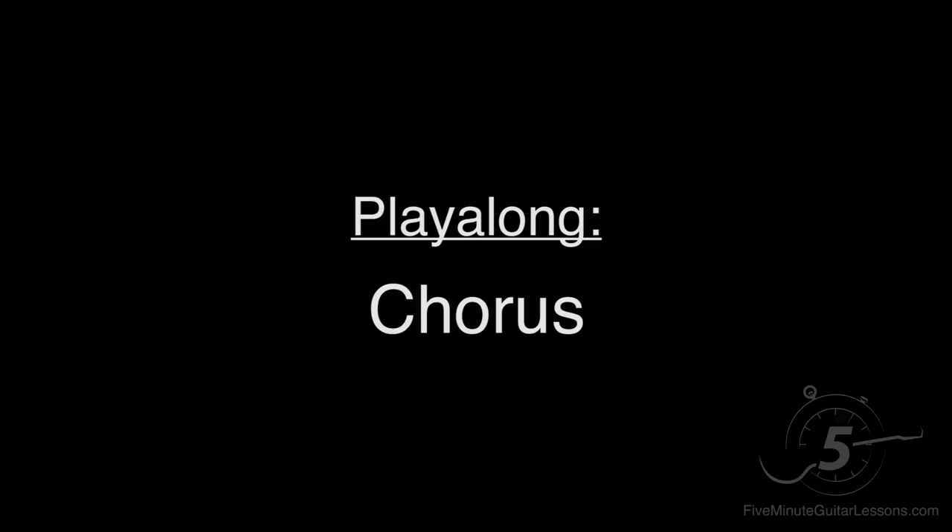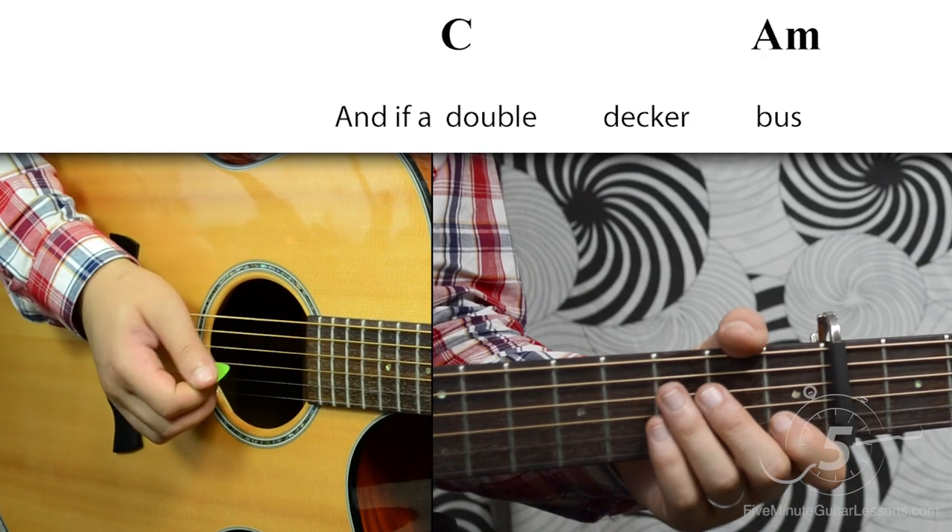And now we can try playing the chorus together, a little bit slower. One, two, three, four.